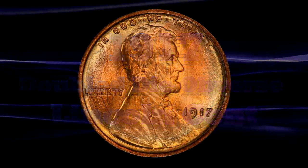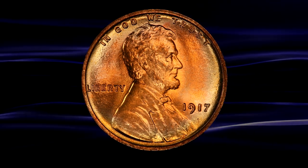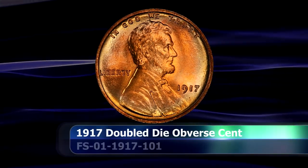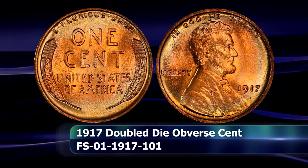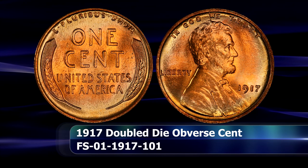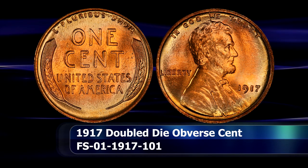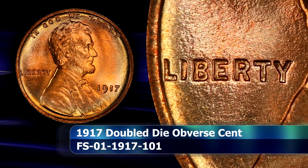The variety displays strong counter-clockwise spread on most of the obverse details. This includes the details of Lincoln's coat, the bow tie, his lips, eye, and even the details of the hair as well. But the strongest doubling for this coin definitely appears on the legend and the date, beginning with the letters of LIBERTY.